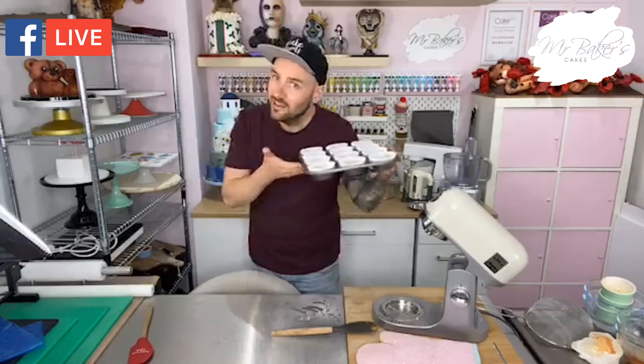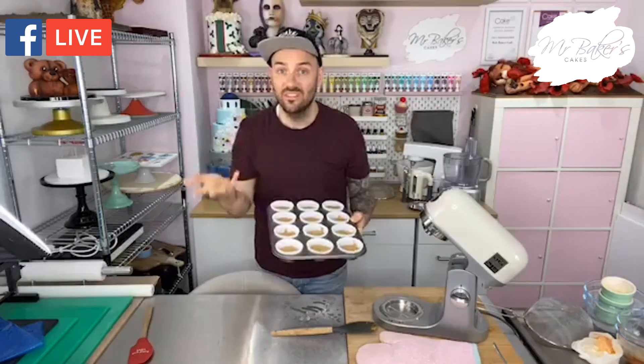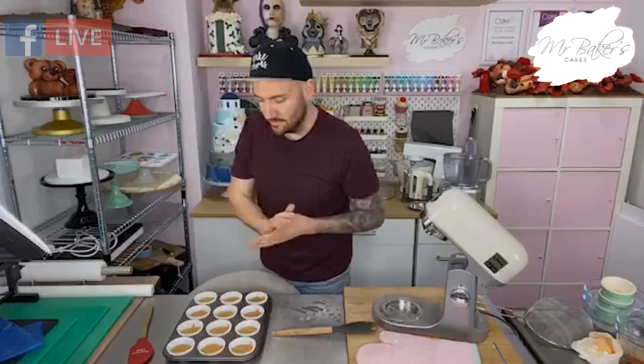Those cupcakes need to go into the oven at 160 degrees fan for about 27 minutes. Depending on how accurate your oven is you might need to leave them in a little bit longer - I usually put my ear down to the side, and if I can hear that bubbling or singing noise that tells me they're not quite there yet. If you fancy having a go at those as well as this week's challenge I'll put a link to the video in the description.